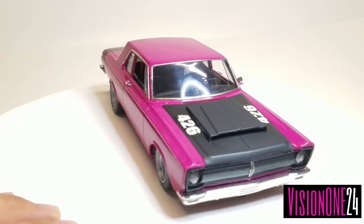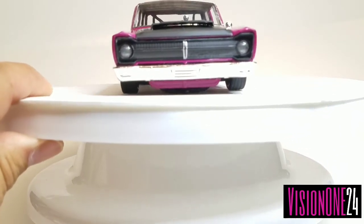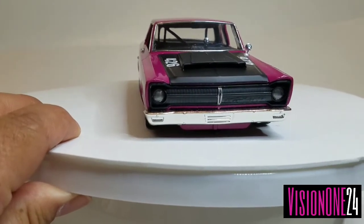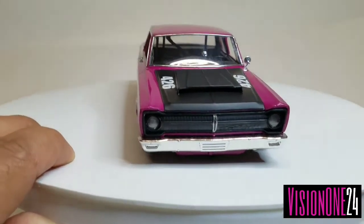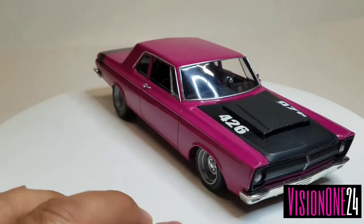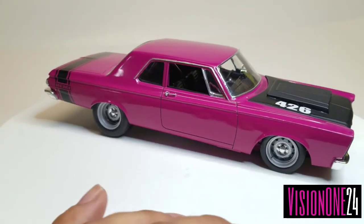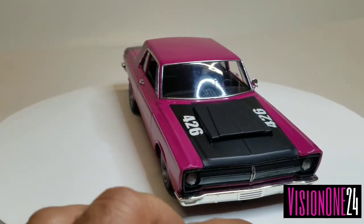I blacked out the hood just to continue the theme, and blacked out the grille — just kind of wanted the car to look mean. The only things I didn't finish were the lights and the wipers, but it's a race car so it doesn't really need wipers. I'm going to put them on though — I just didn't like the chrome on them, so I'll probably paint them satin black to follow the theme.